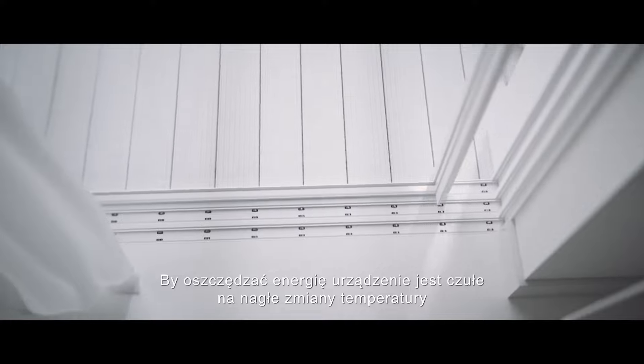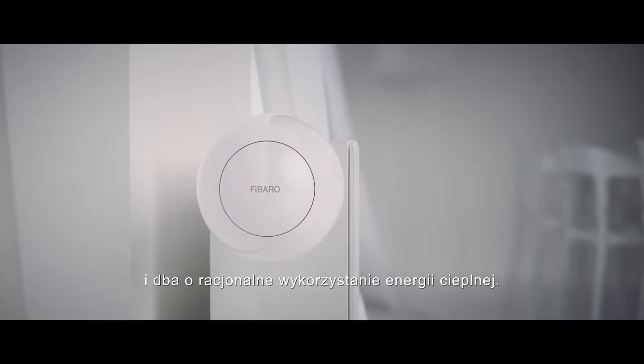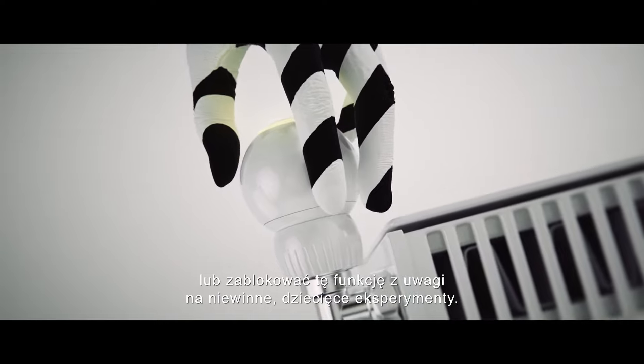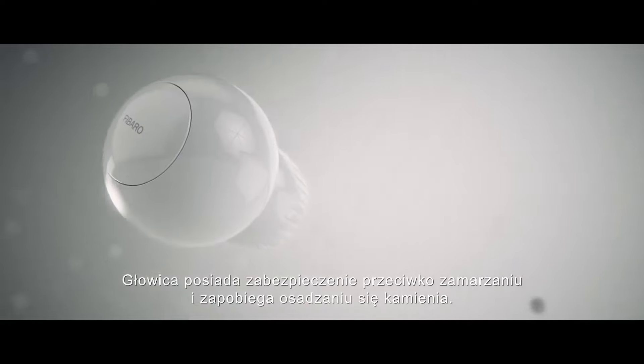To save energy, the device responds to sudden temperature changes and ensures rational use of thermal energy. You can always set the temperature manually or block this function to counteract your kid's innocent experiments. The head is also equipped with an anti-freeze function and prevents scaling.